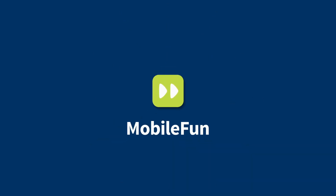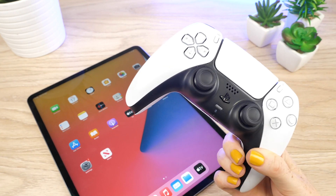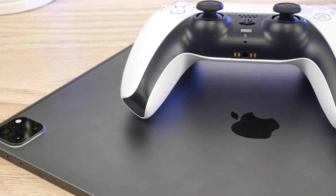Hello all and welcome to this short tutorial on how to connect your PS5 controller to your iPad Pro. The process is the same for all wireless Xbox and PlayStation controllers, however today I'll be showing you using the PS5 handset.